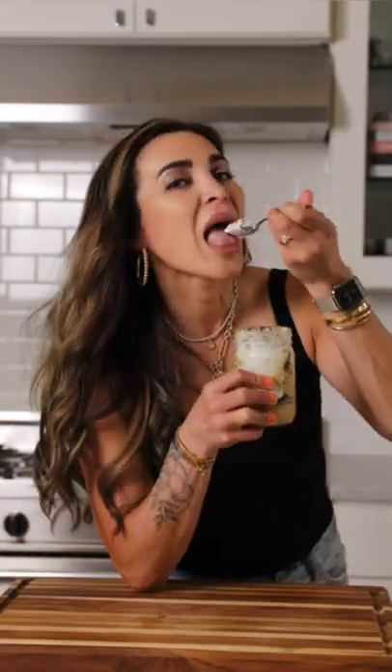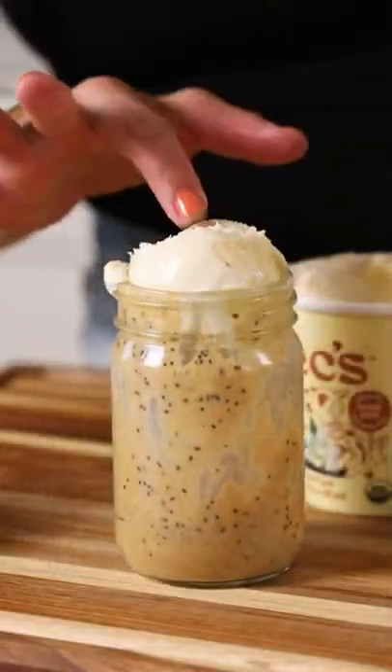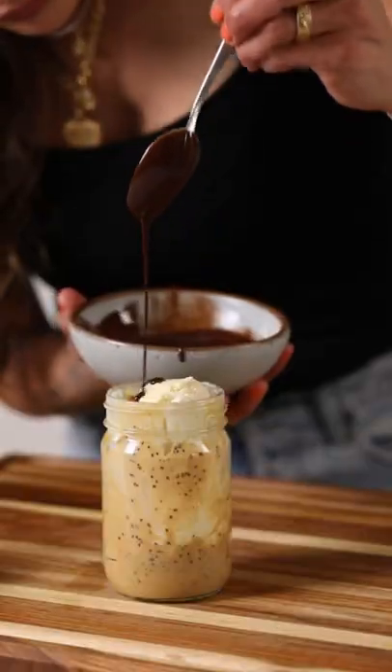Don't throw away your empty jars of nut butter. There's just enough left in there to make an ice cream sundae with all of your favorite toppings.